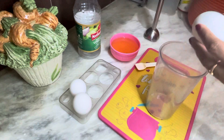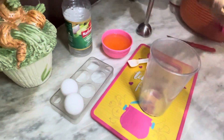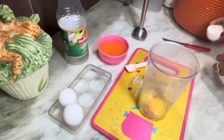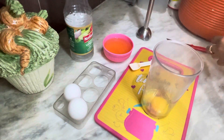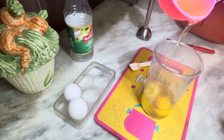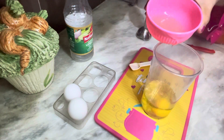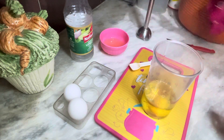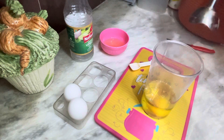We have added the cup of milk and melted it together. Then I add a little bit more and beat it. It will taste very good.